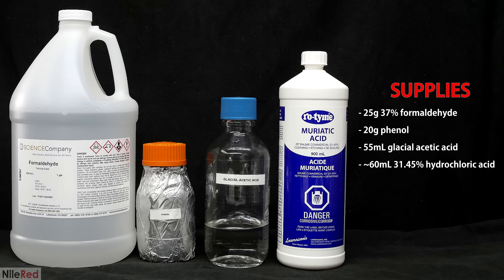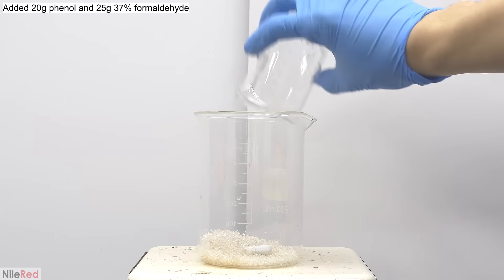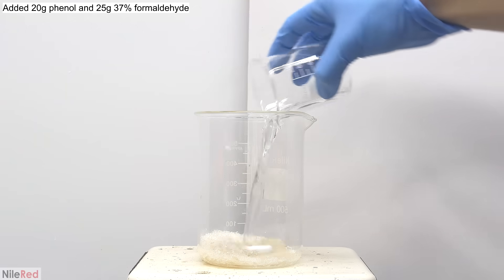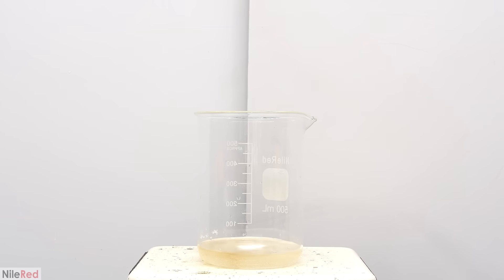To start things off, I'm going to do the typical classroom Bakelite demonstration. To do this, we're going to need a few main ingredients: phenol, formaldehyde, glacial acetic acid, and concentrated hydrochloric acid. I add some phenol to a beaker, and then I pour in formaldehyde solution. I turn on the stirring, and I wait for all of the phenol to dissolve. It has a yellow color because my phenol is a little bit dirty.